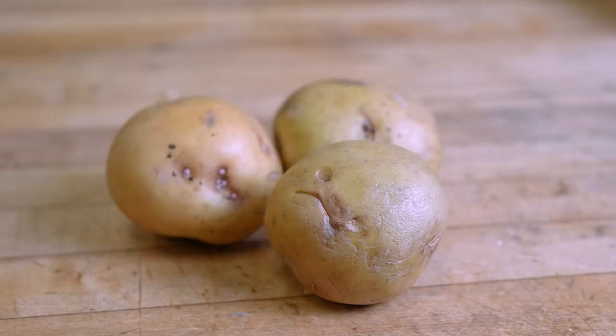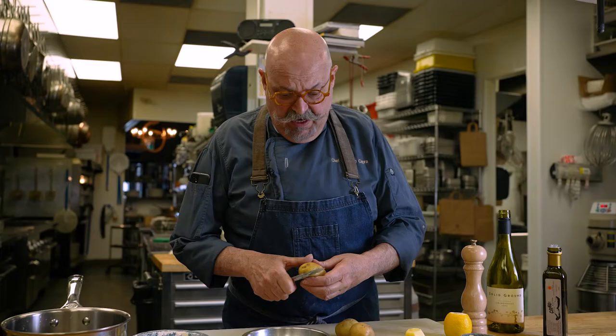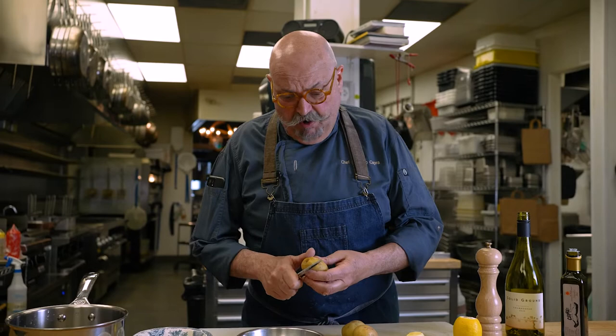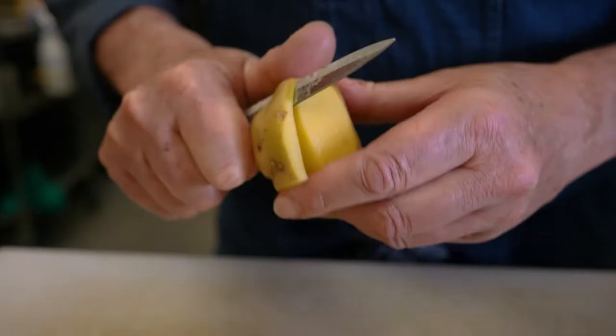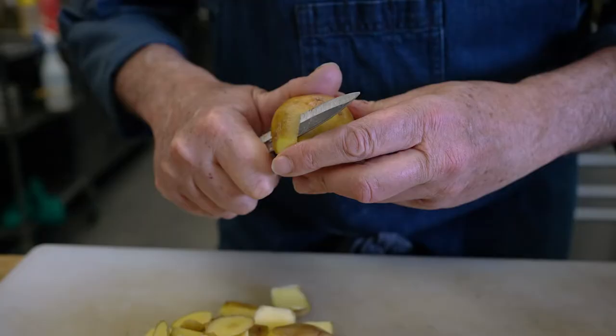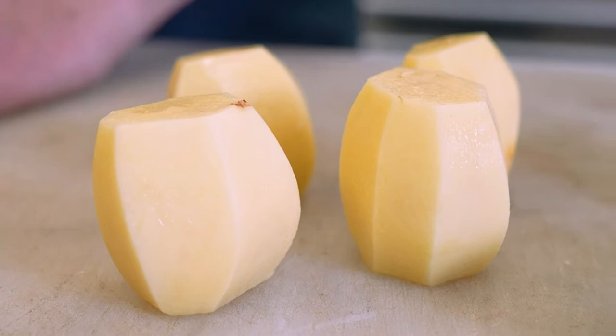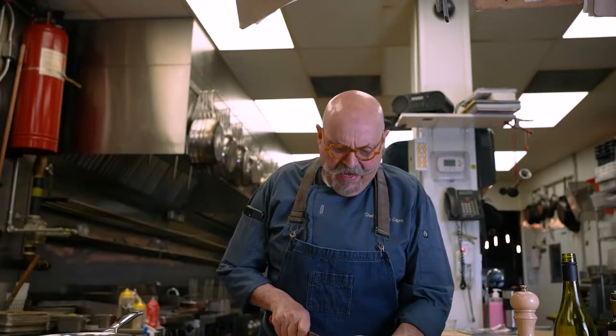First we need potatoes. You can use fingerling and just slice them — don't bother to peel them. I'm using some new Yukon Gold. I want the potatoes to be all the same size; it's imperative, because they cook all at the same time and they're a lot better. This is a very classic southern Italian recipe. Everybody loves calamari, not so many people love squid — interesting fact. You call it calamari, you want a salad. If you call it squid, everybody just squirms.